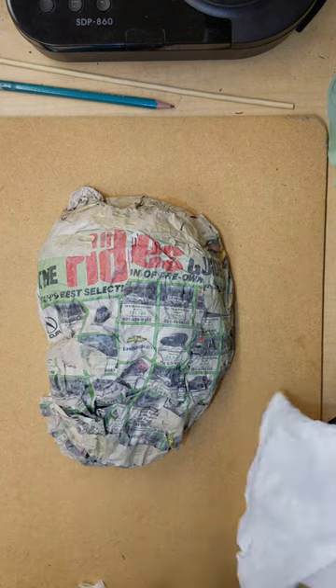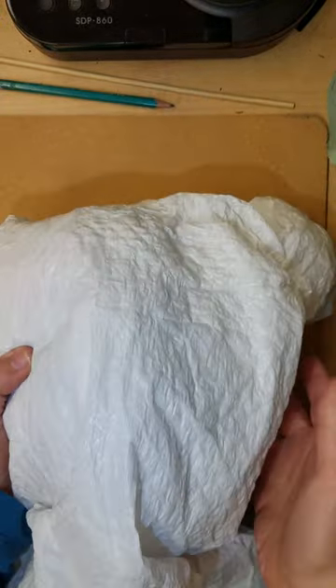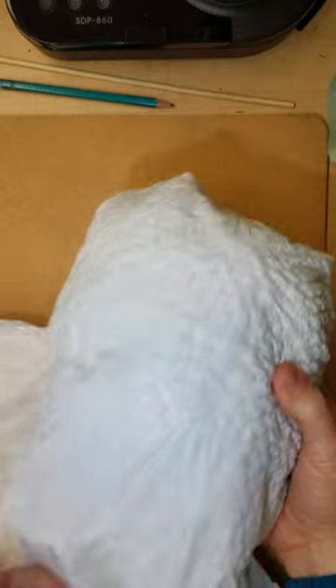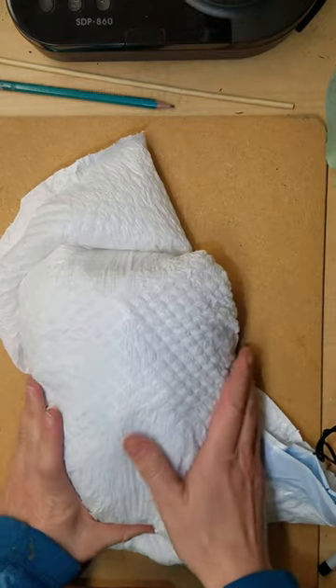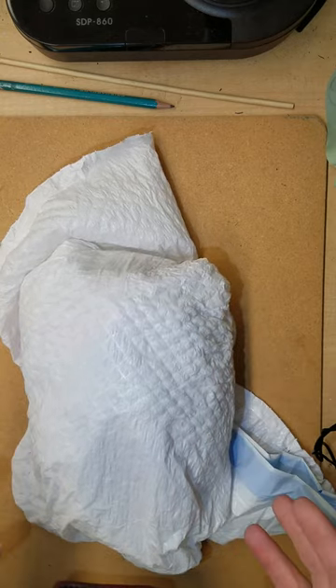If you're doing paper mache, I would suggest getting a plastic bag and wrapping it around the armature, so when you apply the paper and paste it's not going to glue to your armature and you'll be able to take it off.